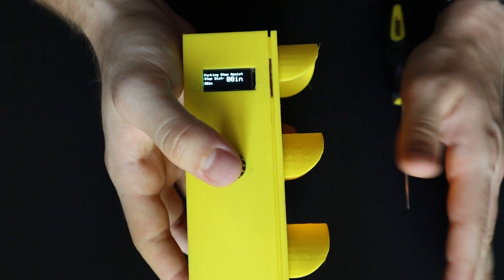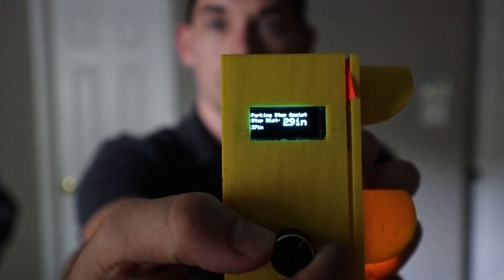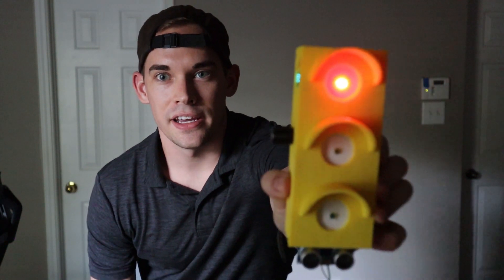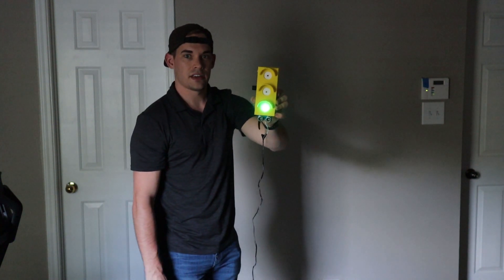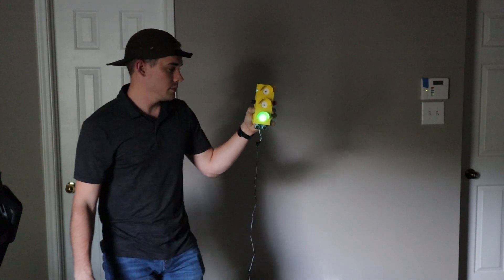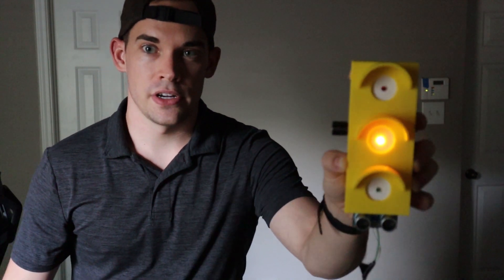I've got the device powered on and I'm going to show you a test of me walking back and forth. First step is setting the range — I can spin the dial or click it while it's looking at the wall. I'll click and it sets to 29 inches. Anything inside of 29 inches is red. I start backing up — outside of that is yellow range. Keep on going — green. Further back and it turns off. Coming back towards it: green range, keep going, yellow, even closer — red.